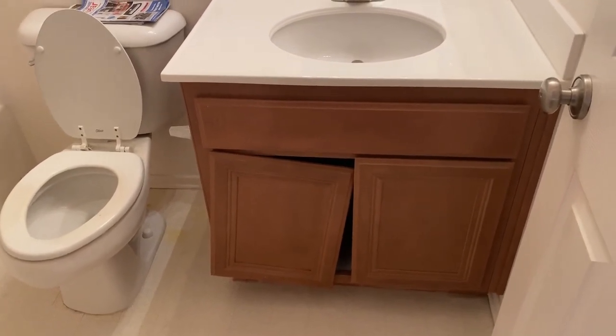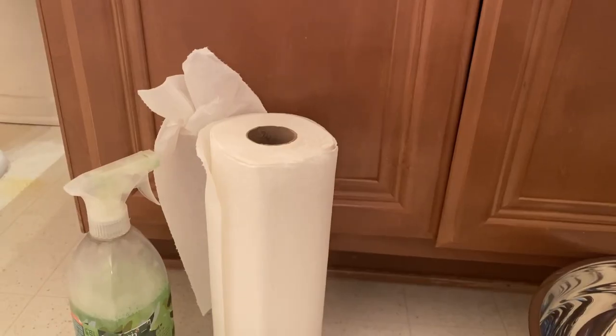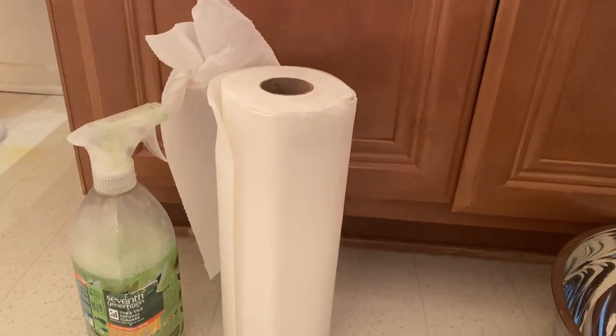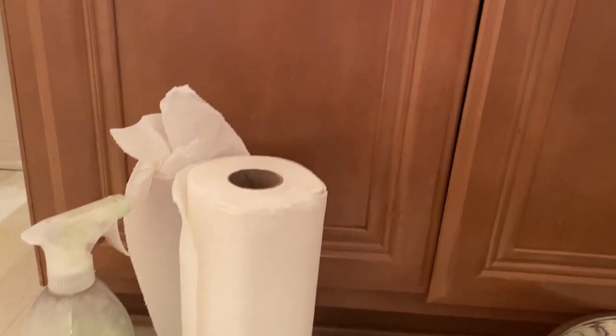The holidays will be here soon, so I've got to get this taken care of. I already wiped the cabinets down with some all-purpose cleaner and a paper towel, so it's clean from that first level. But I need to do a second, deeper clean on it.